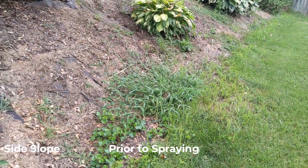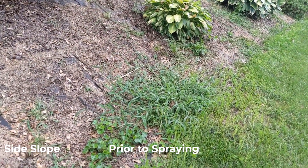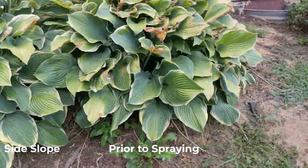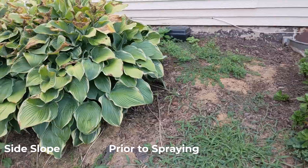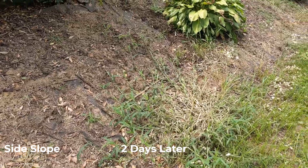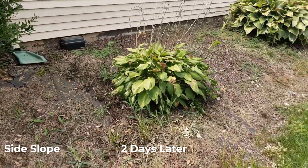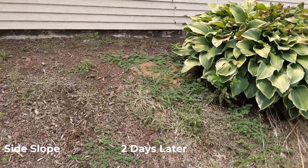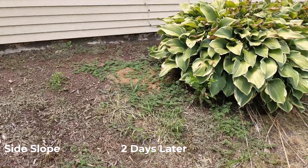I also have some footage on the side of my house, the other area that I sprayed. So let's take a look at the results there for the few days that I checked in on this section as well. Here is a look at the other area. Not dying quite as fast here.